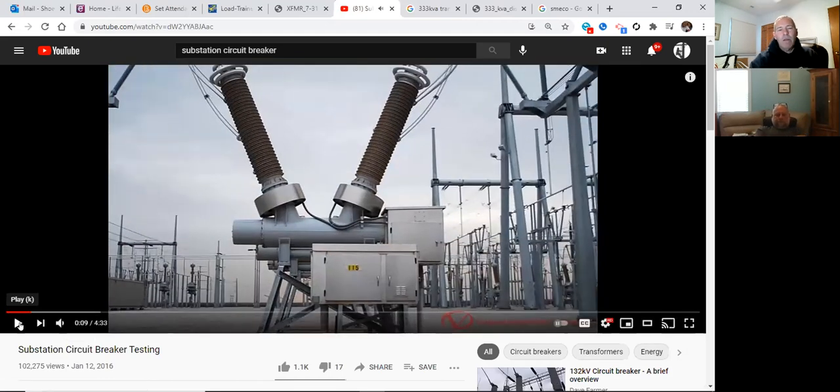You can identify a circuit breaker just by looking at it: if the bushings on both sides are the same size, the voltage in equals the voltage out — no transformation is happening. That's a circuit breaker. The current transformers are located right below the bushings, encased in a shield, monitoring current flow. Wiring runs from the CT over to the relay panel. This particular breaker is SF6 — you can tell by the SF6 containment tube.